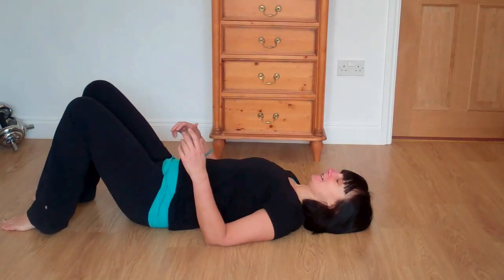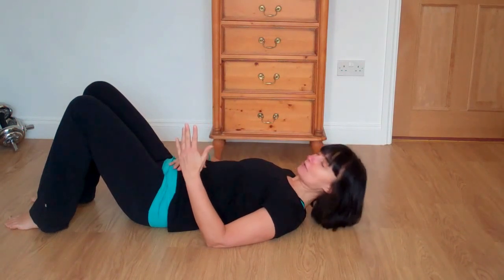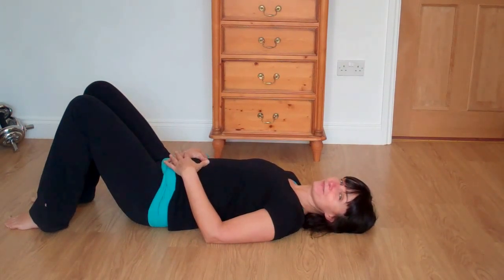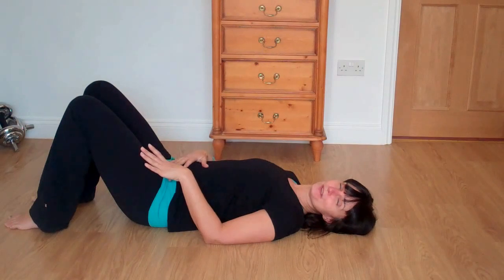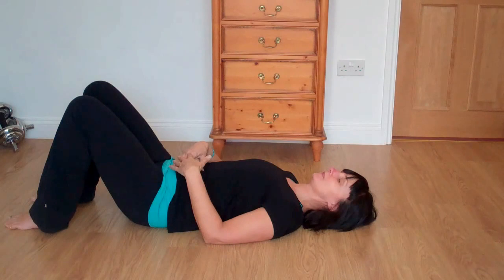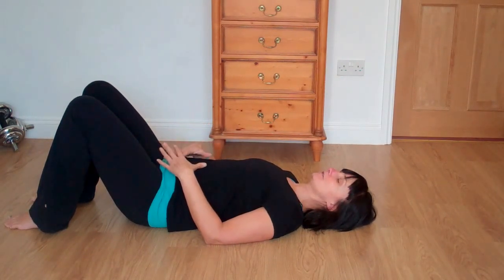Lie down on your mat, knees are bent in line with your hip bones, feet are flat. Just let your hands rest on your lower abdominals between your navel and your pelvic bone, and just breathe in to your hands. As you breathe out, let the breath just sink down, let the abdominals release, relax your hip bones. Then as you breathe in, push the hands towards the ceiling, and as you breathe out, let the abdominals sink down. Breathing in as you expand, and exhale as you release.